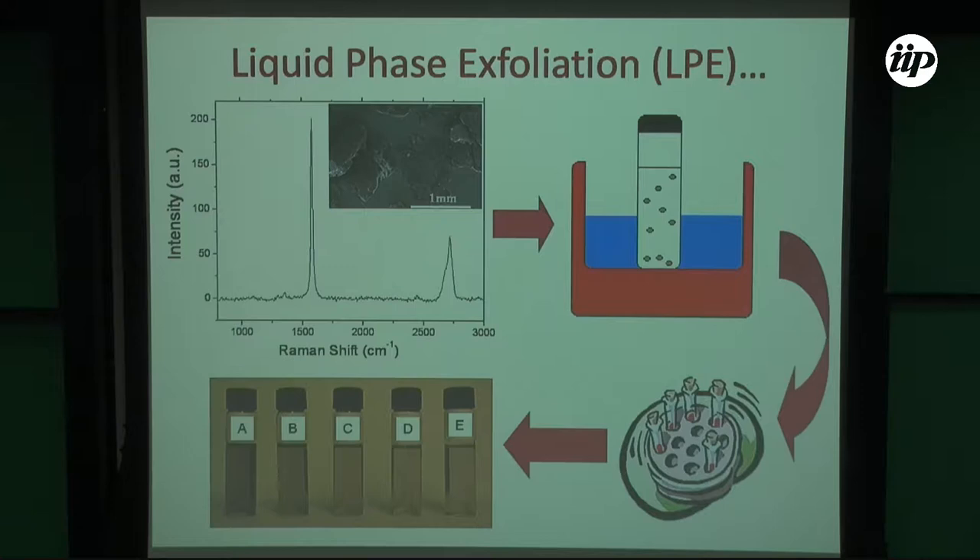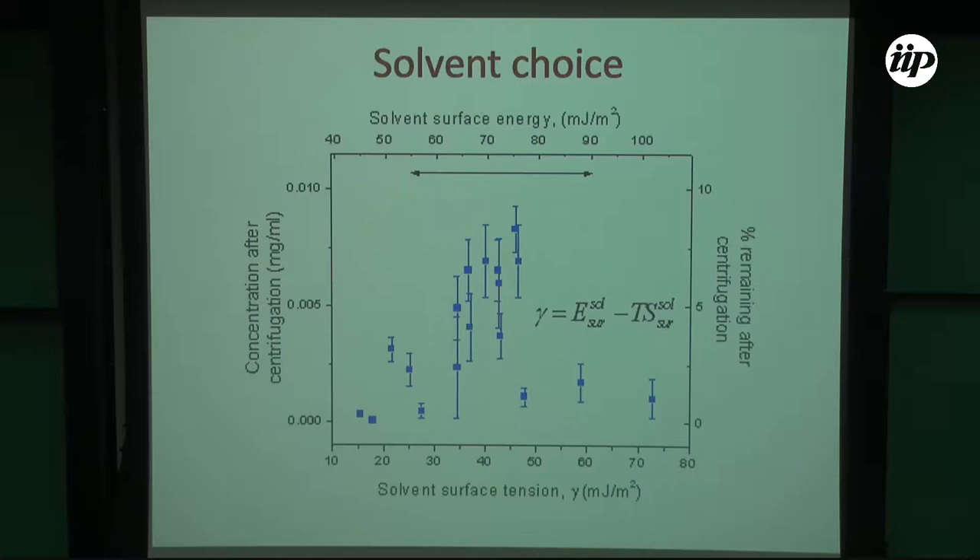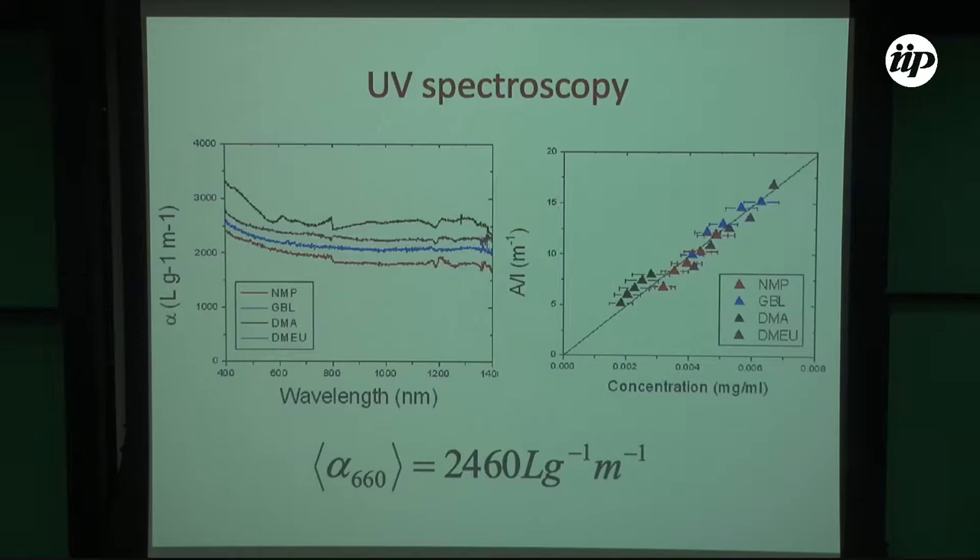You put graphite in a sonic bath, then a little centrifugation to clean it out. The secret is to use an organic solvent with surface tension near the surface tension of graphene. When you minimize the enthalpy equation, you get dispersion. These are the solvents we tried for liquid phase exfoliation. Water does not work. Isopropanol does not work. But N-methylpyrrolidone and dimethylformamide work. We estimated an extinction coefficient during my PhD, and that extinction coefficient is still used in industry, which is somewhat surprising.